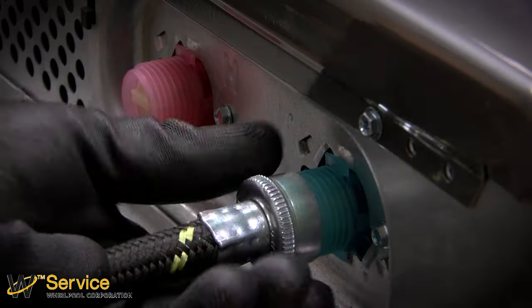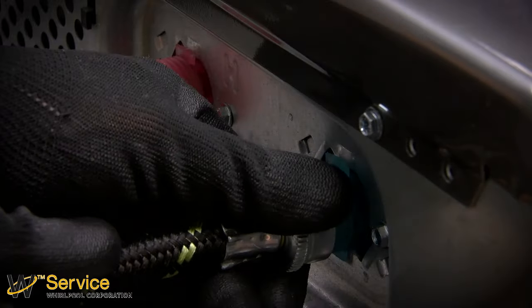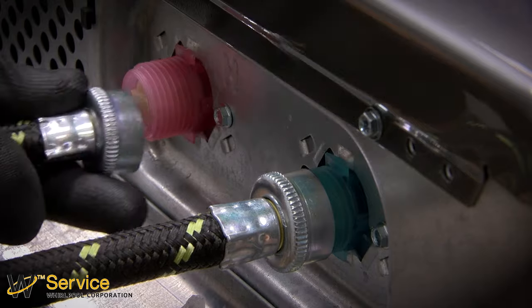Next, connect the other end of the hoses to the proper lines of your washer — blue for cold water and red for hot water.